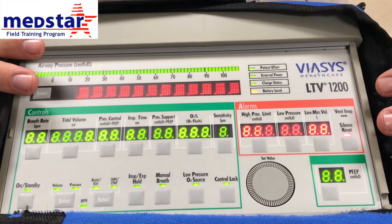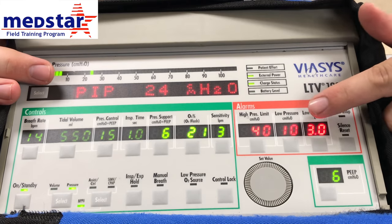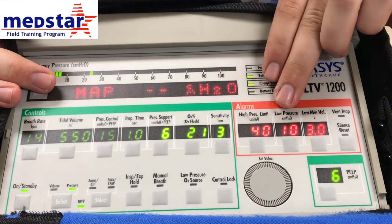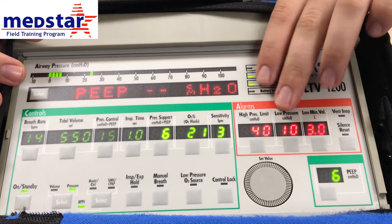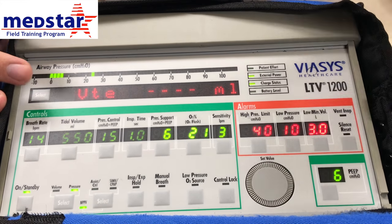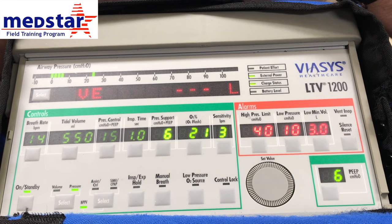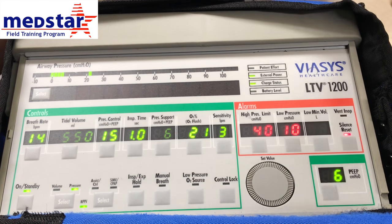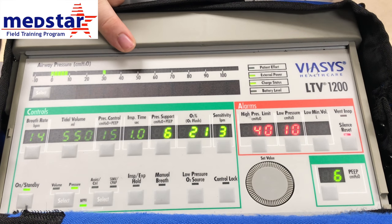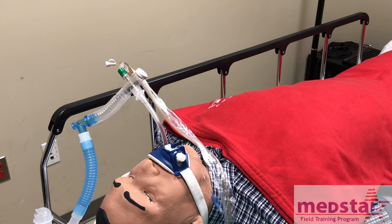A couple other items to go over: your alarm settings. You can adjust your alarm settings here — one is your high pressure alarm and one is your low pressure alarm. If you're having high pressure alarm issues, you can adjust these. Normally you get your alarm settings from the respiratory therapists at the facility you're picking the patient up from, or you can watch where your patient's normal pressure is for a breath and adjust your alarms based on that.